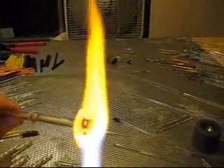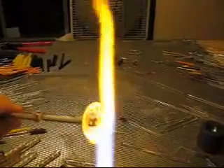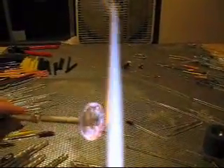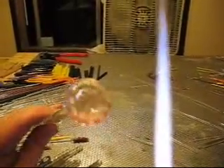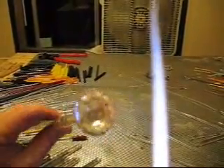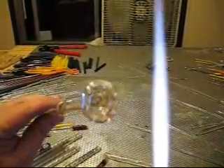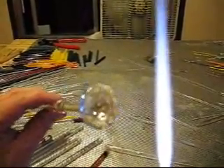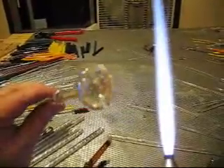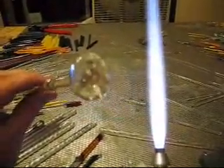We're going to layer dots of the cobalt blue mixed with disco sparkle over the top of the dots, and those will be the caps for the sea anemone. Then we'll melt those all the way in, maria it back out, and layer on the amber — it'll turn a tan-ish color — which will be the tentacles. Then we'll start the implosion.